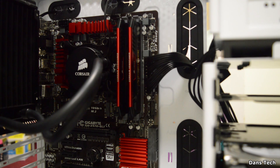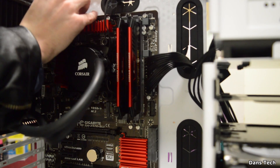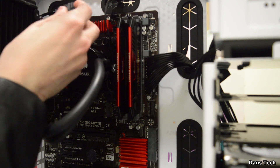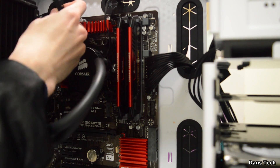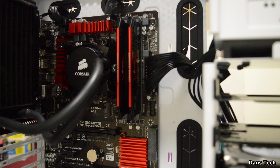Next we install the 8-pin connector. In some cases this might be a 4-pin connector, but this motherboard supports overclocking so it uses an 8-pin. This connector's main job is to power the CPU and allows you to overclock it.